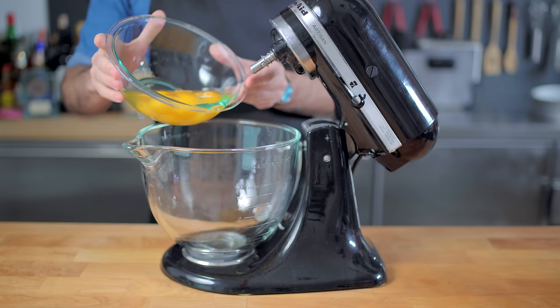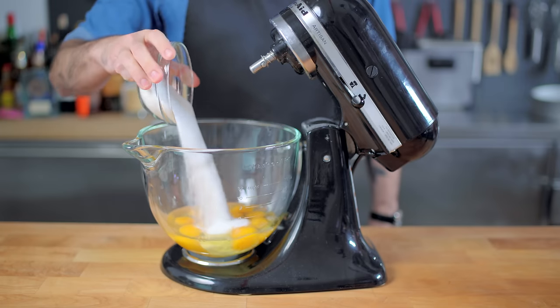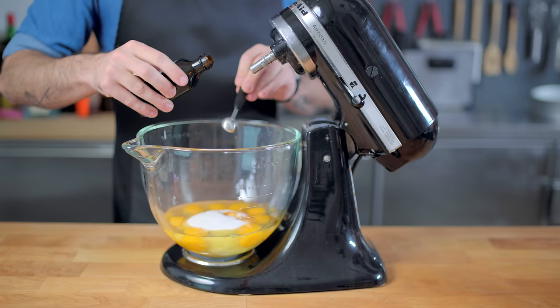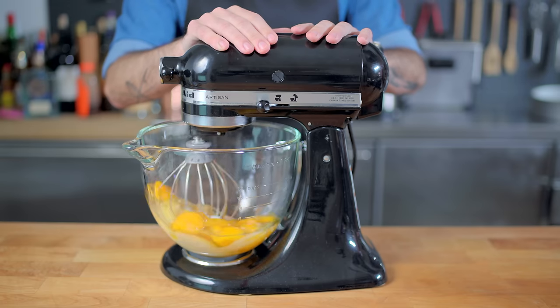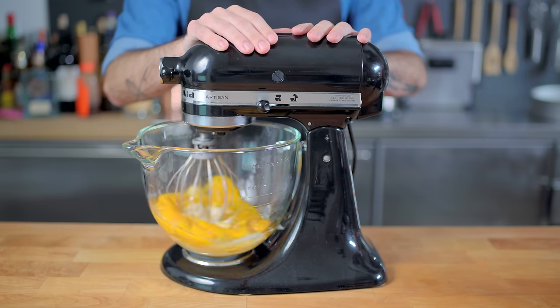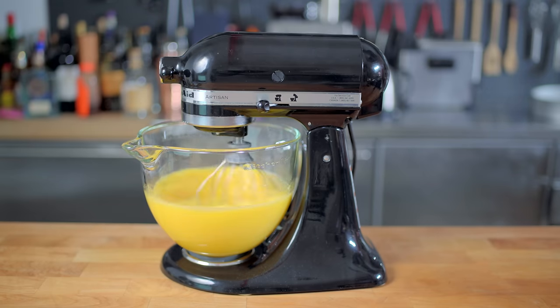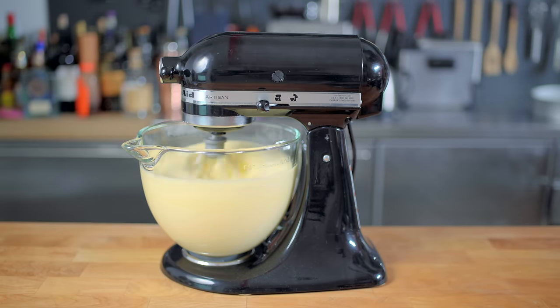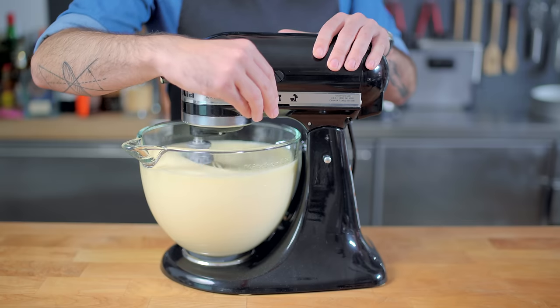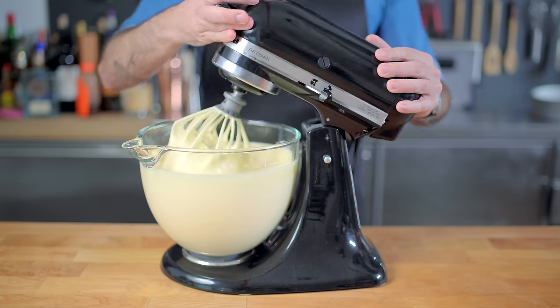So for that, we need to break out our stand mixer, along with eight medium eggs or six large eggs, five and a half ounces of granulated sugar, and two teaspoons of vanilla extract. We're going to beat those together using our whisk attachment for at least eight minutes, because the Black Forest cake does not rely on chemical leaveners like baking powder or baking soda. Instead, we have to beat a ton of air into the batter, and as you can see, it's more than tripled in volume.